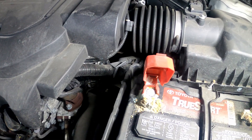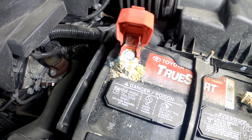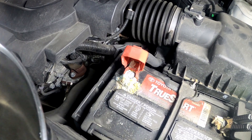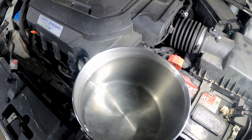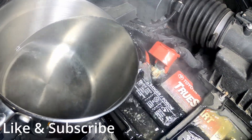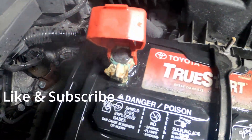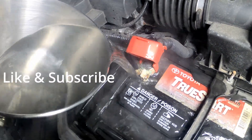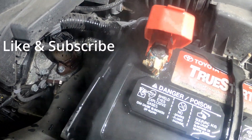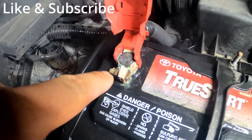I'm going to pour this hot water over this and show you guys how easy it is to clean this corrosion off. I got battery cleaner and all types of stuff, but I just wanted to share how you can clean it off with boiling water. Y'all can see it's still steaming — pouring it over that right now. Don't worry about the water.